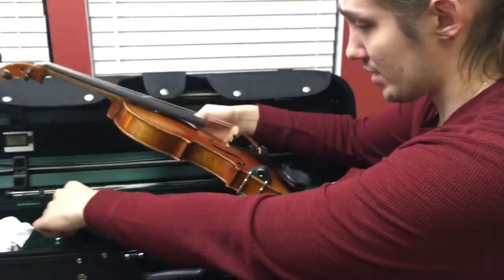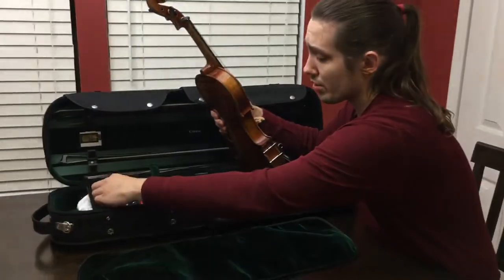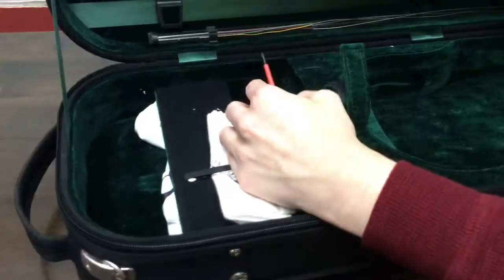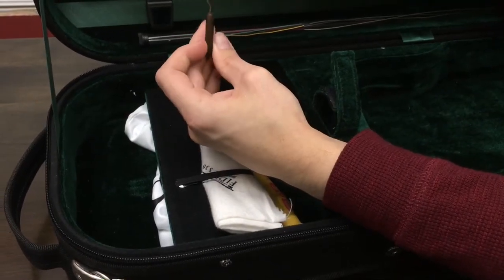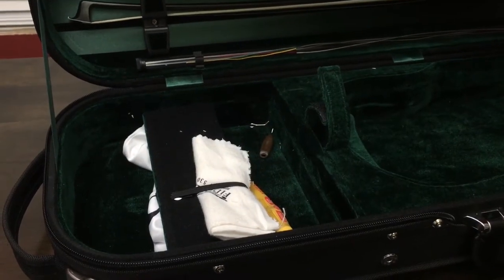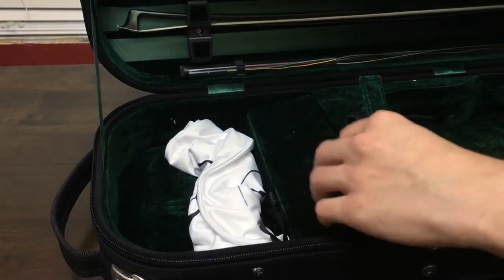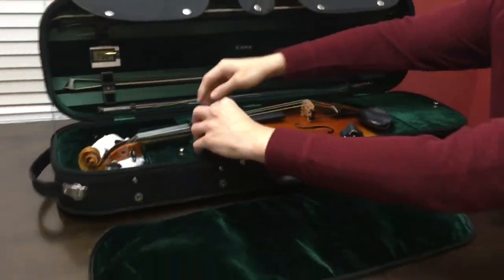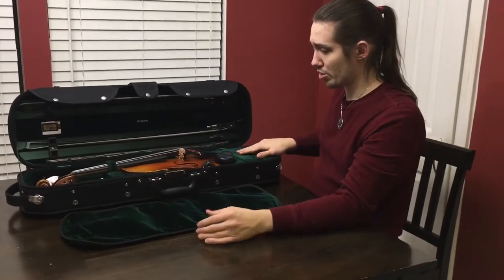There's a second compartment on the back side where you can put stuff. I've got another one of the cloths, a small screwdriver for my Barkisbury pickup, and also a tool to remove or adjust any of the fittings — from the chin rest to the pickup itself — in case I need to take it off or adjust anything. So yeah, that's the Fiddlerman Soloist violin.